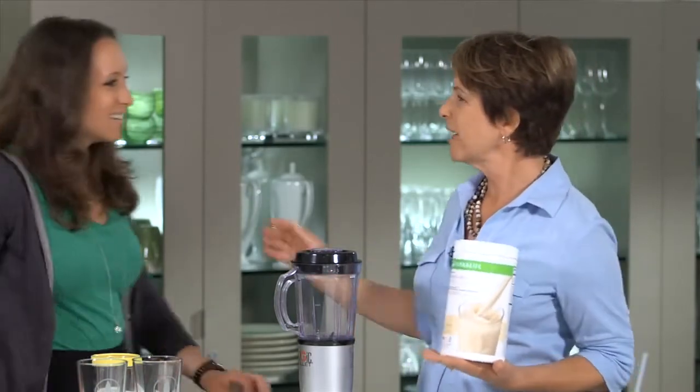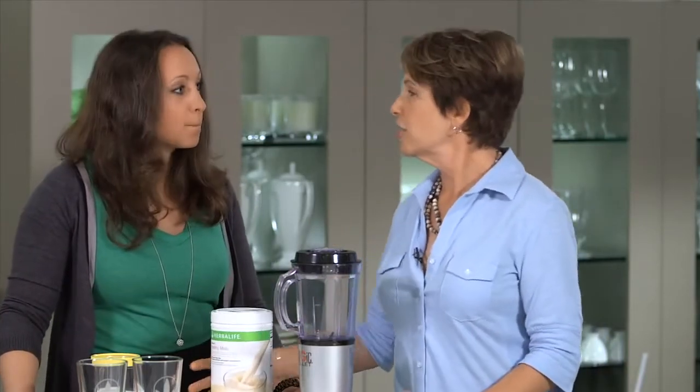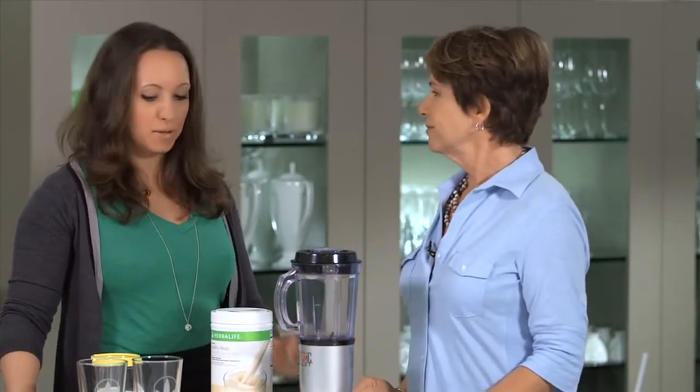Hi, Jan. Hi, Susan. How are you? I'm good. How are you? Good. It's great to see you. You too. So my understanding is you've actually never made a shake before. I have not, so you're gonna have to walk me through this.